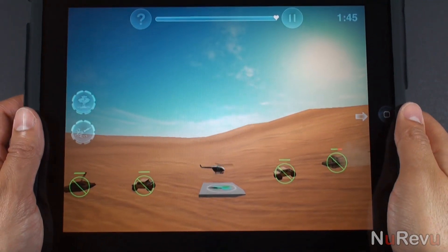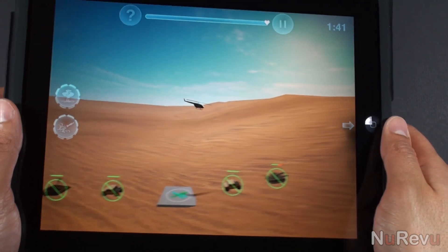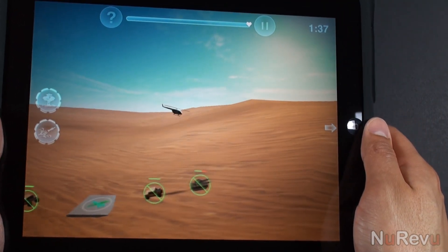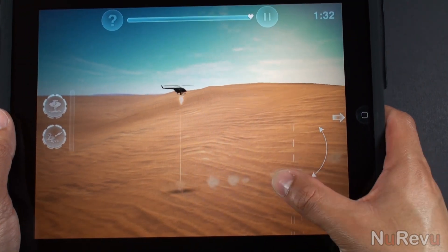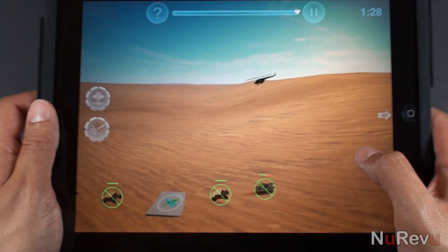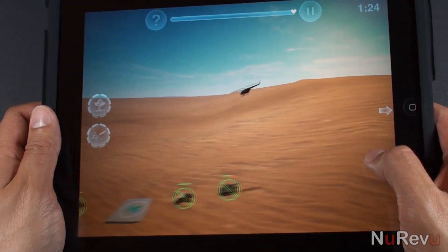There are three control schemes available. You can use the tilt control scheme, which uses the accelerometer to control your chopper's movement. Tapping anywhere on the screen will fire your machine gun. Sliding your finger while firing will allow you to aim your gun, which is a much appreciated addition. Virtual buttons will appear on the left to fire weapons such as missiles or bombs.